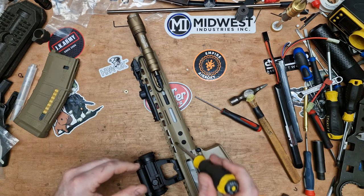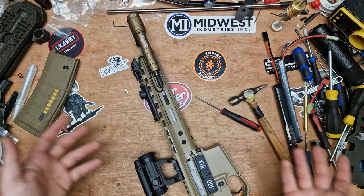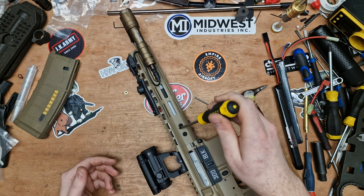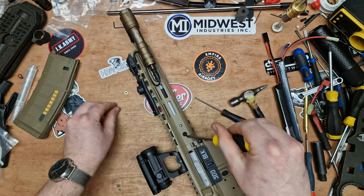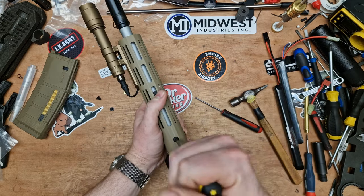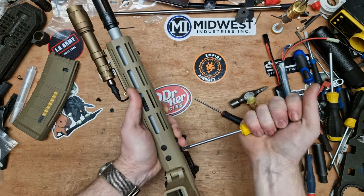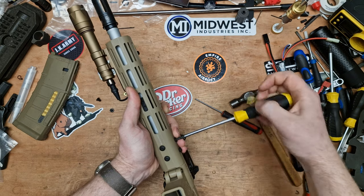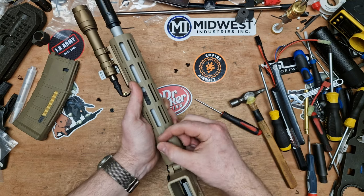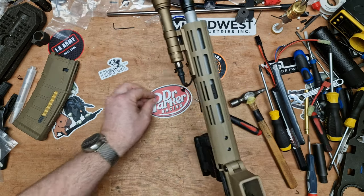To remove the rail, we've got torx screws all the way around. Let me find the right tool — there's a big bundle of torx screwdrivers just sat on the side. It's T20. There are six screws total: one, two, two underneath. Some are tight, some are loose — I don't know if that's from me messing about with this rifle or from the vibration of the blowback action.